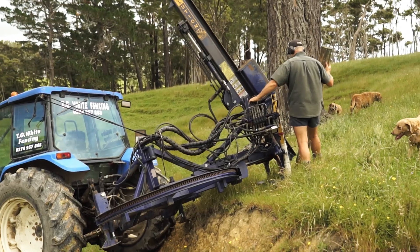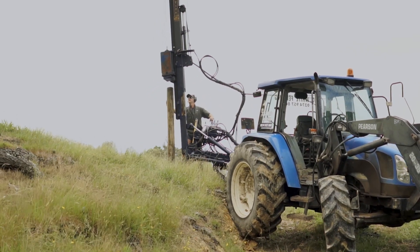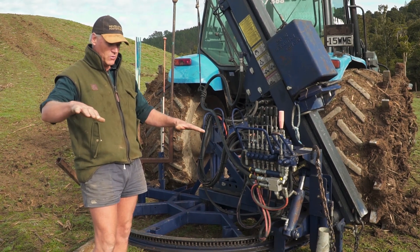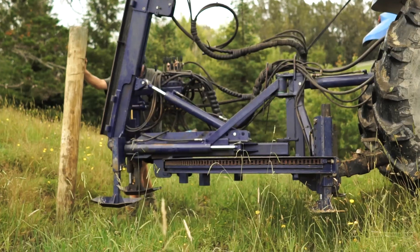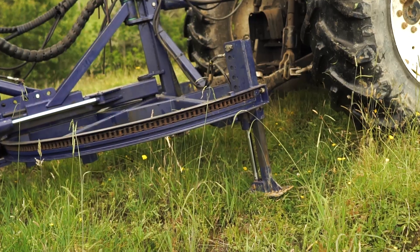The base is connected to the tractor via a hydraulic top link, which allows the base to adjust its attitude this way. So when you combine those hydraulic feet with that top link, you get a very flowing fit to the ground. There's no such thing as a flat piece of ground.